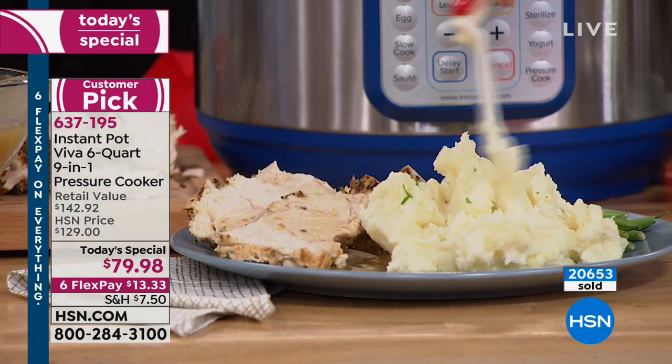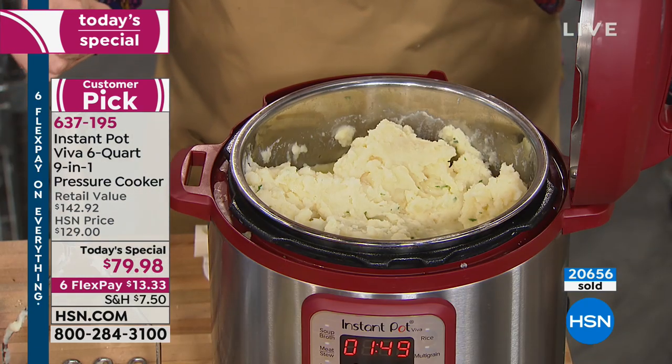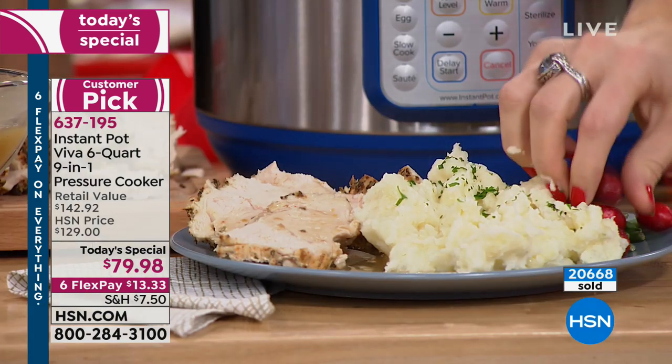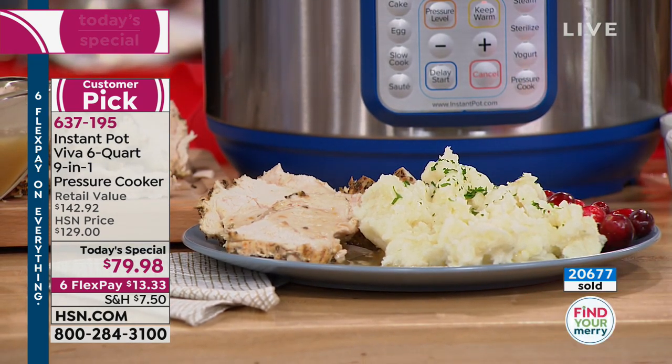You cannot mess this up. You cannot goof this up. Some of the other pressure cookers are scary. Then you've got a slow cooker with only two modes — it's either low or high, set for two, four, six, or eight hours. It doesn't give you many options and it takes up a lot of space.